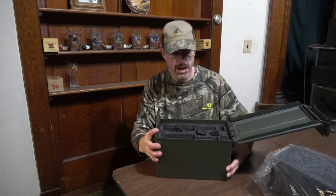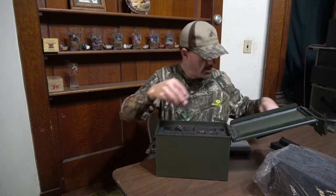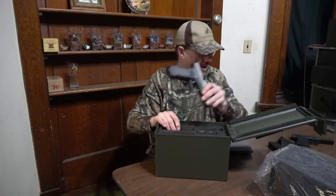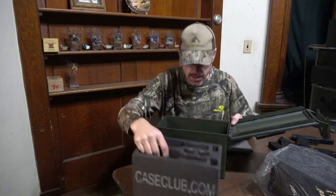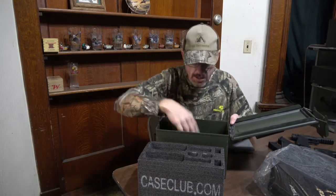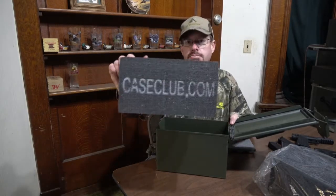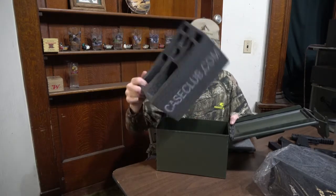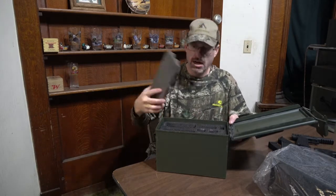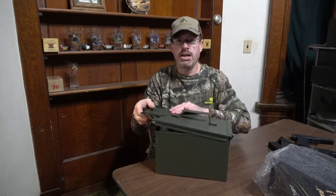Now let me pull this one out of here and show you how this is all made up. There's the mags out of there — you can just pull the pistols right out of the case, it's really nice and it's protected the whole time. You can see it comes with a base foam that you put in the bottom, and then it has your foam in there from Case Club — you can see that on the side, caseclub.com. You pull out the inserts that are pre-cut, drop that in there, put your guns and magazines in there, and then it has a piece of foam for the top. Put that foam right on top, close your lid, and you've got a gun case.